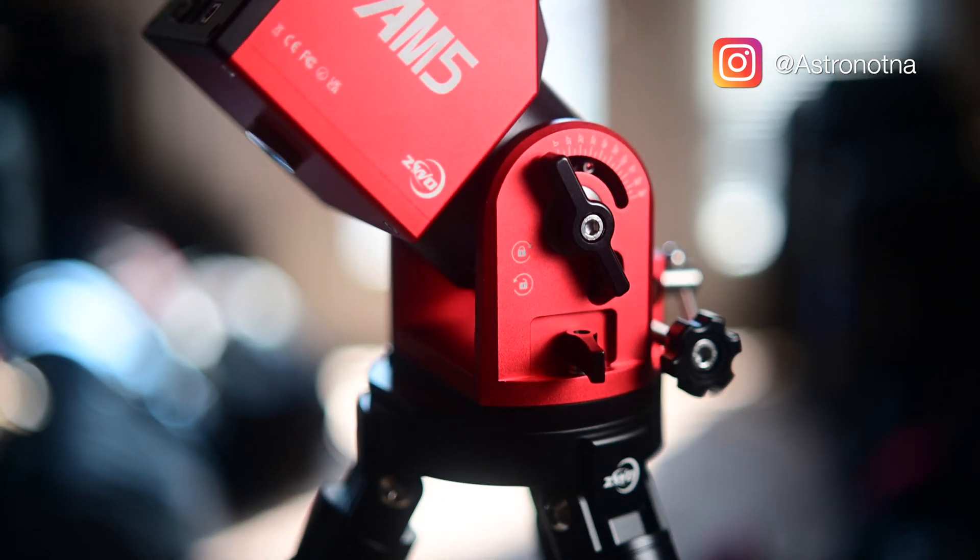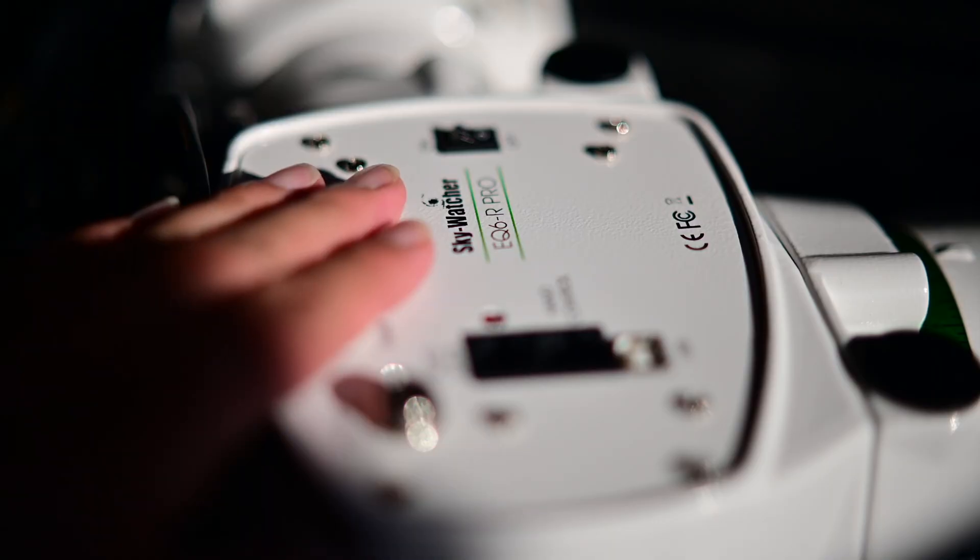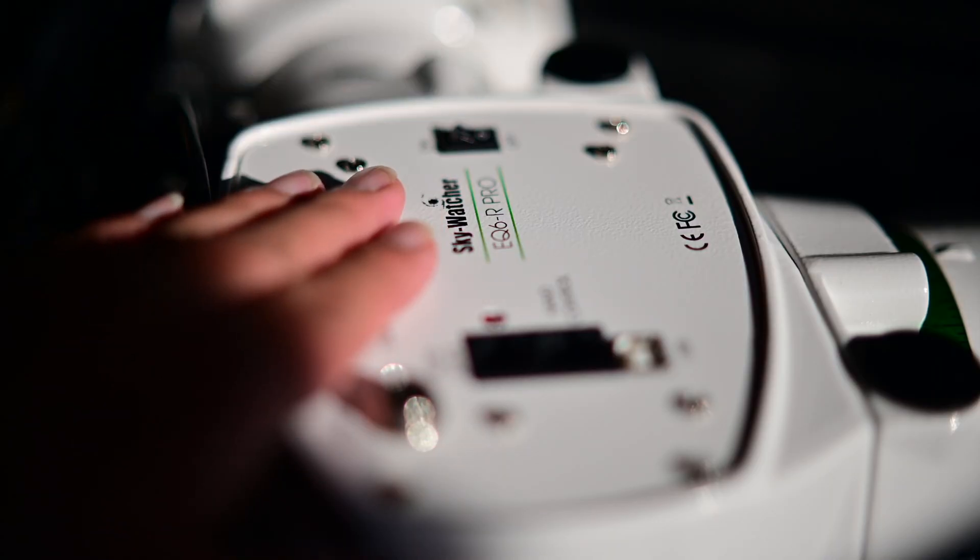Today's a big day — I finally get to try the ZWO AM5. I've been following the AM5 for a couple of years now. When I first started astrophotography I started with an EQ6R Pro, and then one year later the ZWO AM5 came out. Since I'd already spent all my money on the EQ6R, I figured I'd just follow the AM5's story and see how it held up over the years.